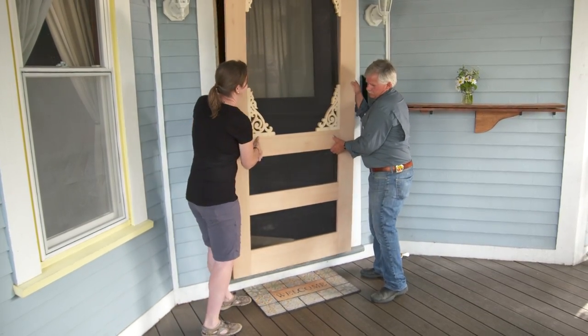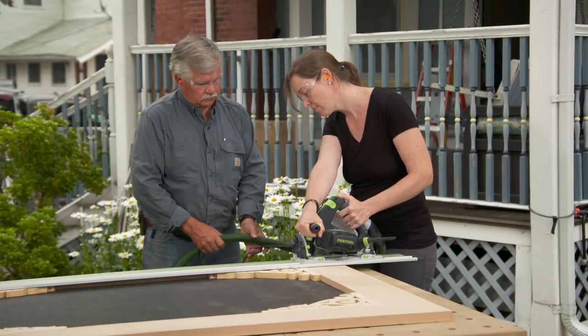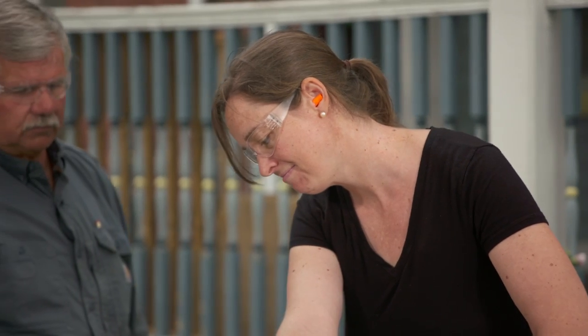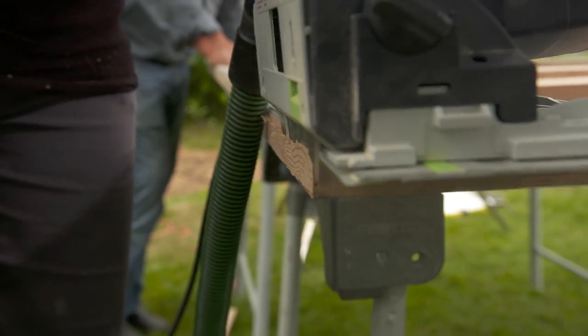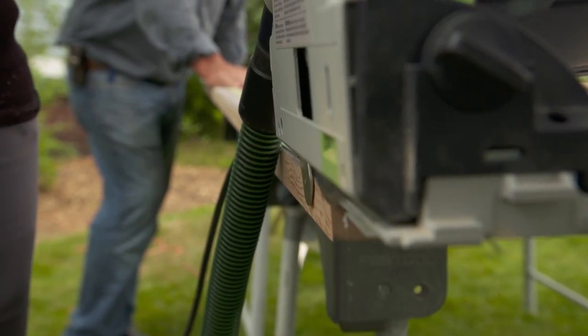We tip the saw about three or four degrees so when we rip the door down it'll be beveled, and that inside edge won't hit the casing as it closes.